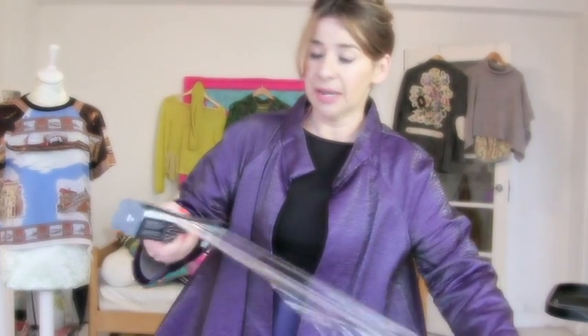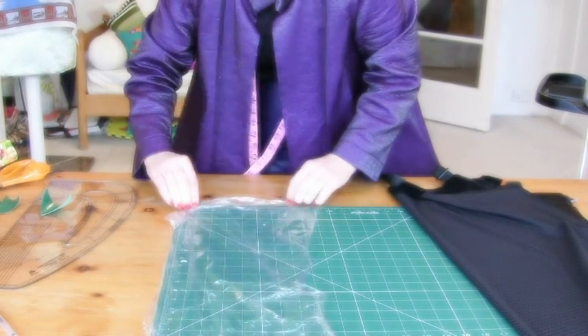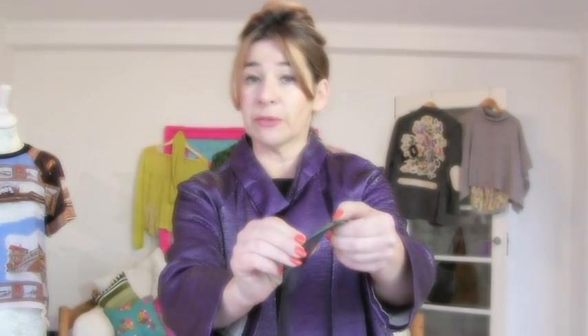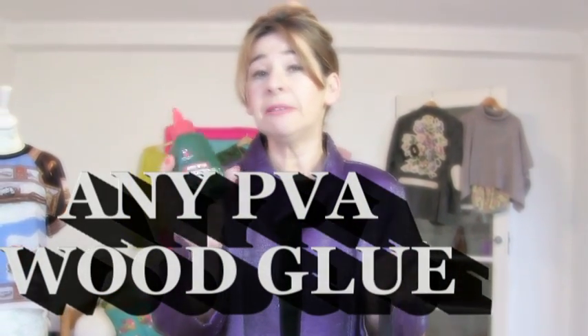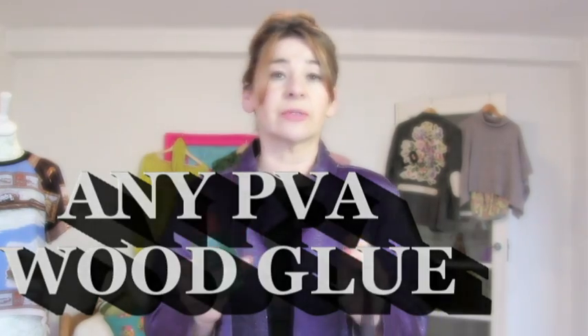Before you start gluing your triangles onto your bag, I really recommend covering whatever surface you plan to lay it on with cling film. I'm going to glue them on top of this cutting board, so I'll cover it in cling film first so the glue doesn't make them stick to the board. I experimented with quite a lot of different glues and I wanted something you'd find in most homes. I found that regular PVA wood glue works perfectly — you can hardly tear it off and when you do it's the actual leather that tears rather than the leather coming away from the fabric. It takes a little while to go off, but that gives you lots of time for manipulating it.